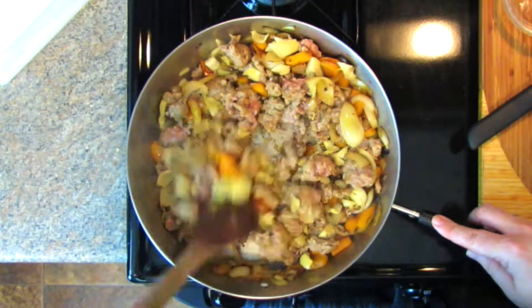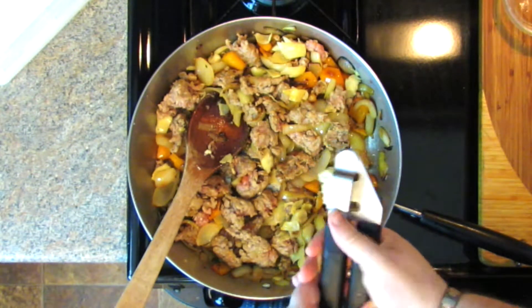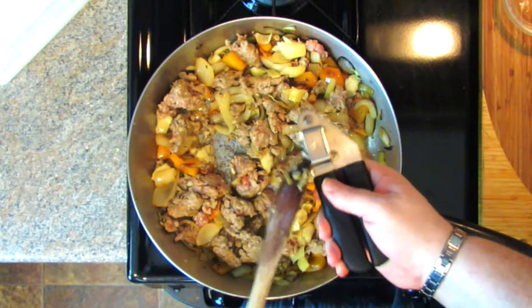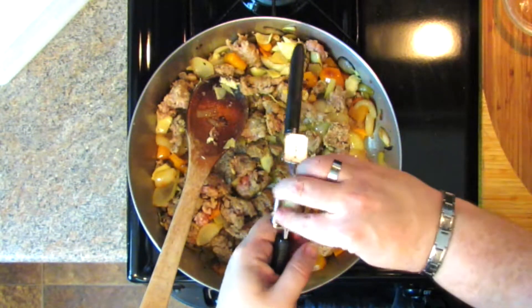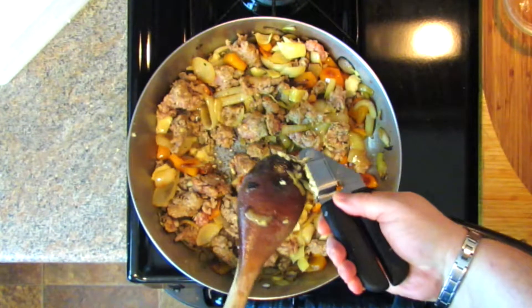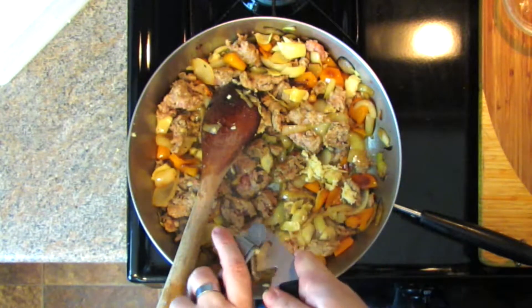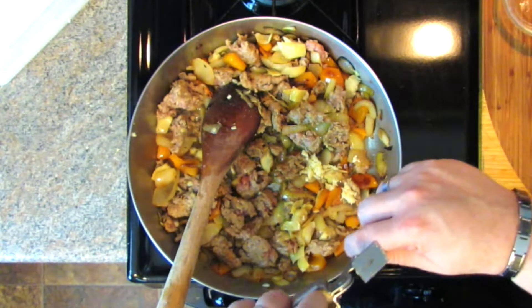Cook the artichoke hearts about a minute — not very long. Then right at the end, add two cloves of garlic, pressed or minced really fine. You're only going to cook that for about 30 seconds until you can smell it. Garlic burns super quick — I've had friends who put garlic in first thing and in 30 seconds it's blackened and they build a whole dish off of it. Once I can smell the garlic, I take it off the heat and we're going to assemble our dish.